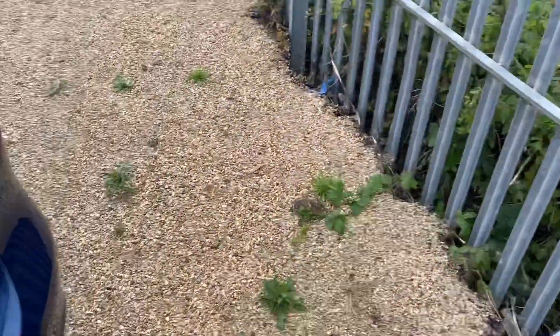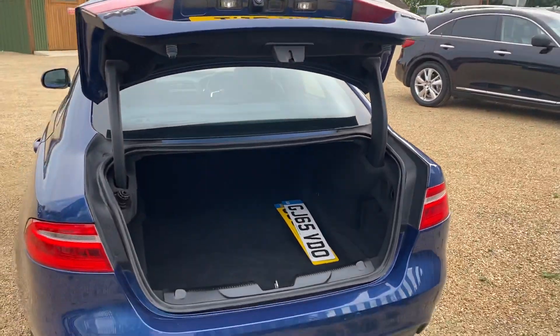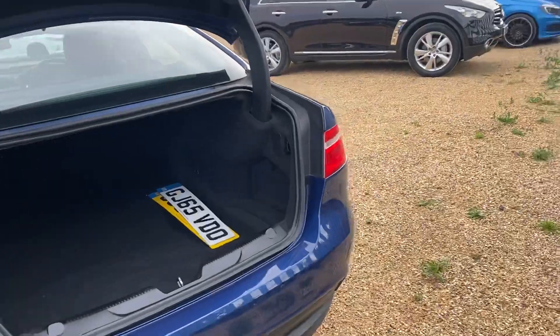Going around to the boot — it is in absolutely beautiful condition. The interior of the boot is very clean and tidy, as you would imagine.